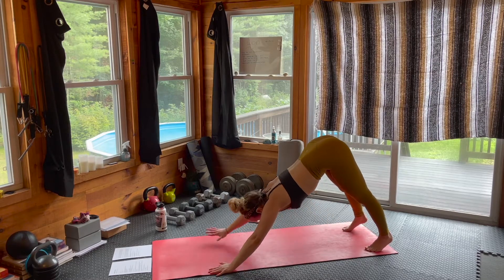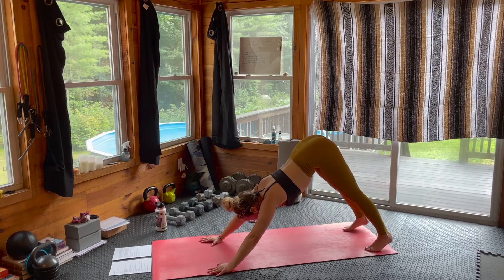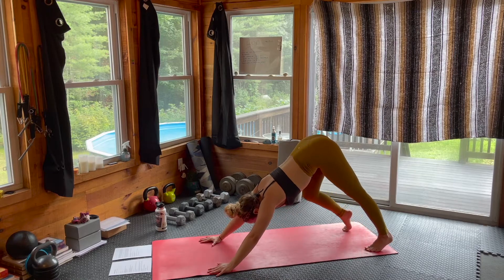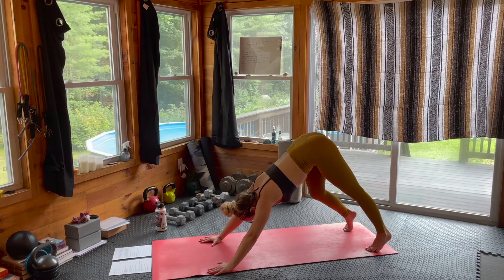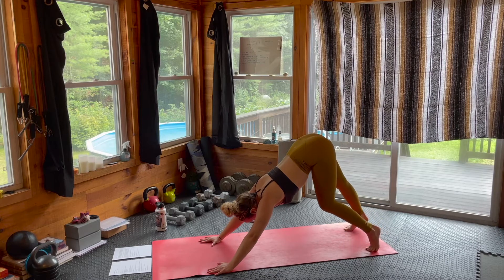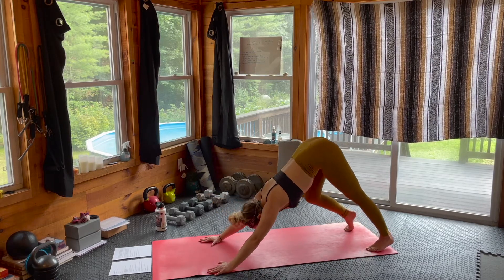Noticing how good that down dog feels — the first one of the practice, that opening through the hamstrings and the back body. Starting to take a pedal out through the feet. Inhaling as one knee pulls in, exhaling as the opposite knee pulls in, pedaling all the way out through the toes.